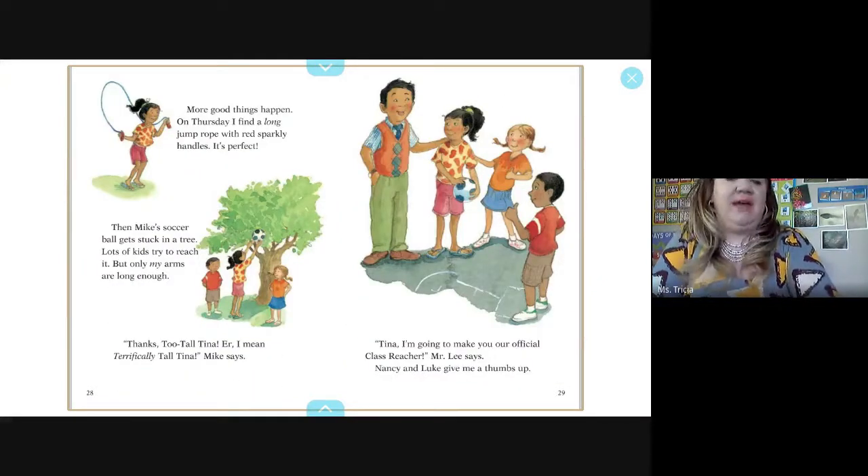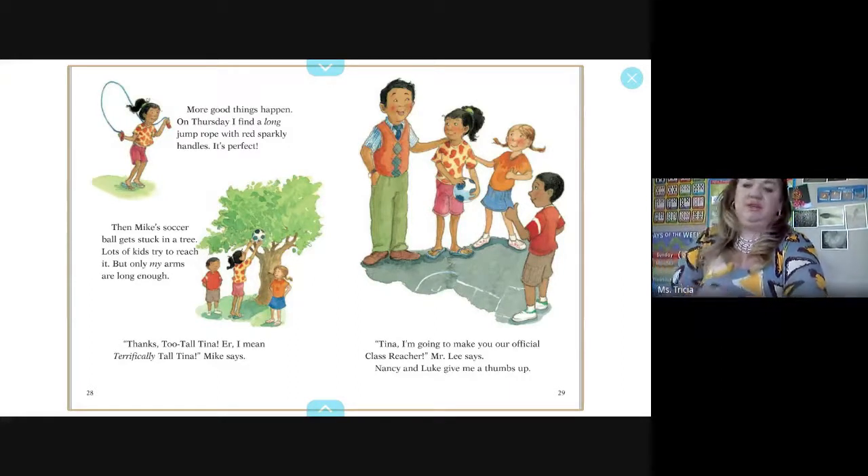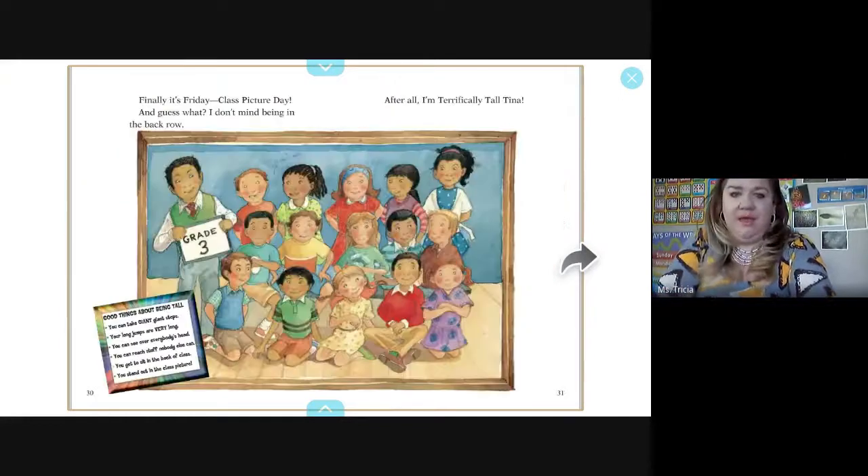More good things happen on Thursday. I find a long jump rope with a red sparkly handle — it's perfect. Then Mike's soccer ball gets stuck in a tree, and lots of kids try to reach it, but only my arms are long enough. Mike says, 'Thanks, too tall Tina — er, I mean, terrifically tall Tina.' Mr. Lee says, 'Tina, I'm going to make you our official class reacher.' Nancy and Luke give me a thumbs up. Finally it's picture day, and I don't mind being in the back row. After all, I'm terrifically tall Tina. Good things about being tall: you can take giant steps, your long jumps are very long, you can see over everybody's head, reach stuff nobody else can, and you stand out in your class picture.